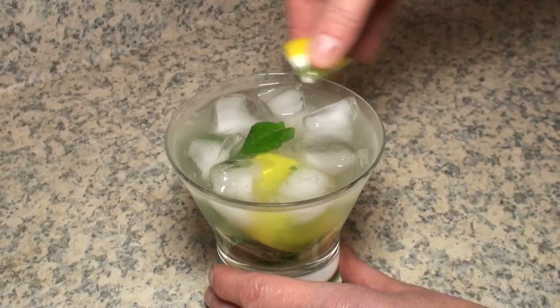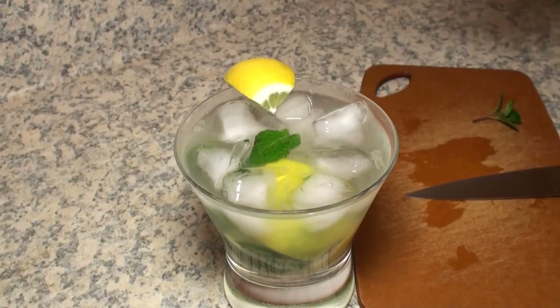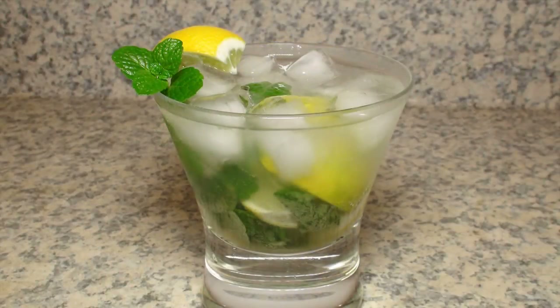I coated the rim of the glass with lime, then I garnished the drink with the final lime wedge and a little sprig of mint. It was very tasty.